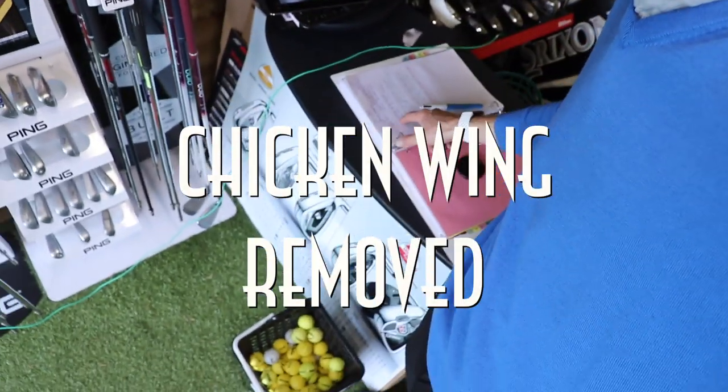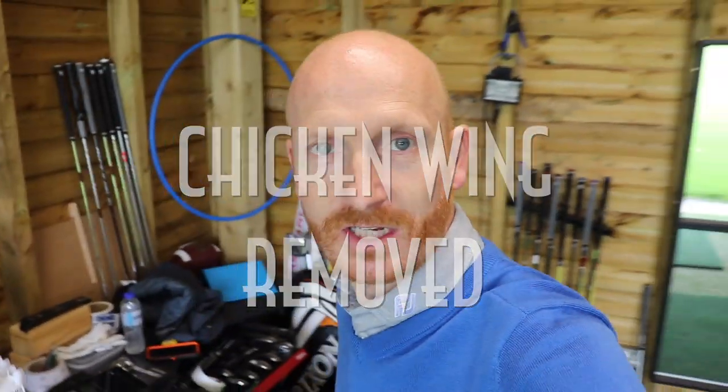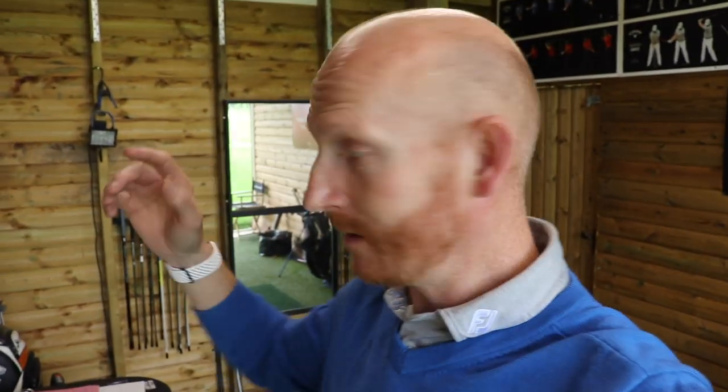Right, we're on. I've just done seven lessons back to back. I'm absolutely fried. This video needs done though. We're talking about chicken wing today, getting rid of the chicken wing. But before we do it, I need to tidy this place up.